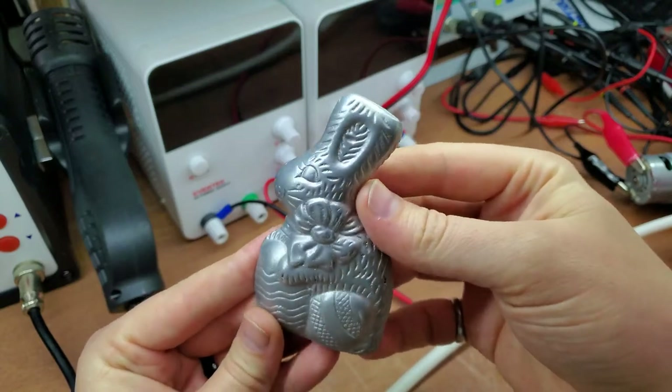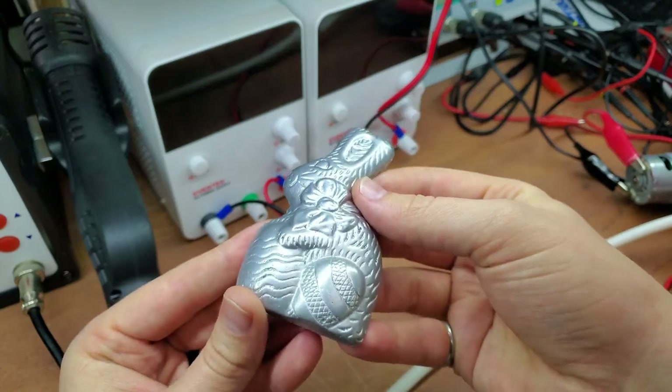Easter is coming and I decided to do a casting giveaway. Watch to the end to see the entry instructions.